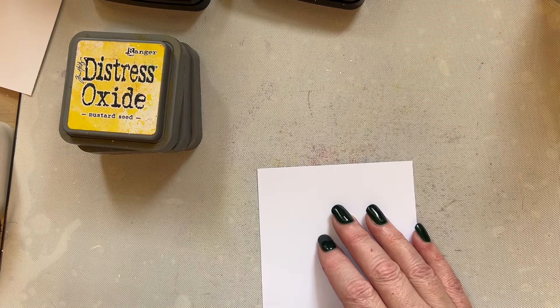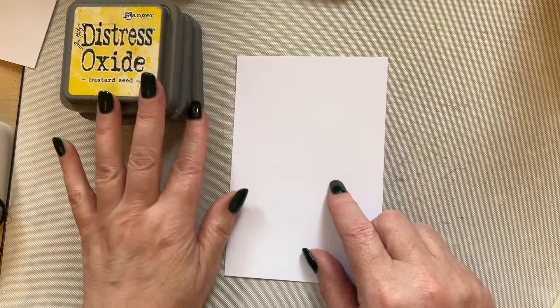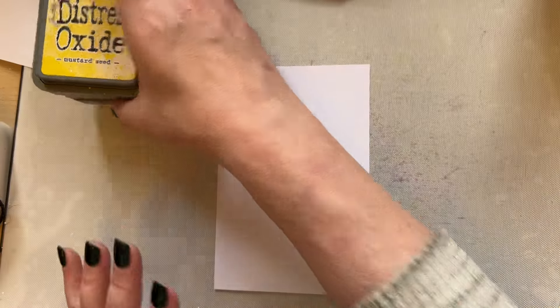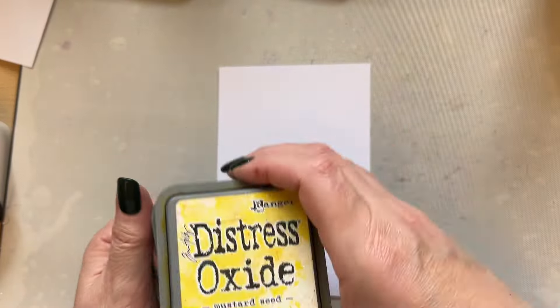Hello everyone, welcome to our next snippet. As always, we're going to be using a piece of pink frog smooth card, four inches by six inches, and this is snippet 63. I like the technique so much that we've been doing in snippets 61 and 62 that we're going to continue with that just a little longer. I'm going to use mustard seed again, then spice marmalade, and apply the ink direct to the card just randomly as we've done before.